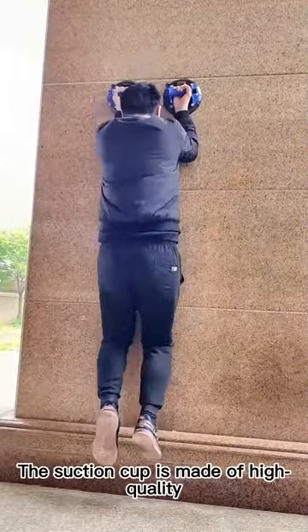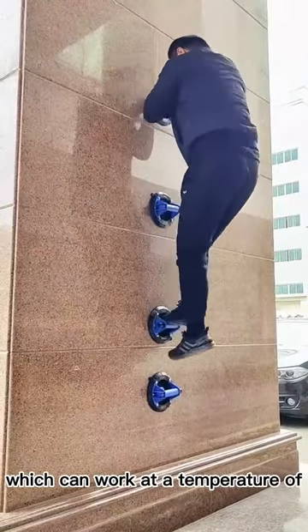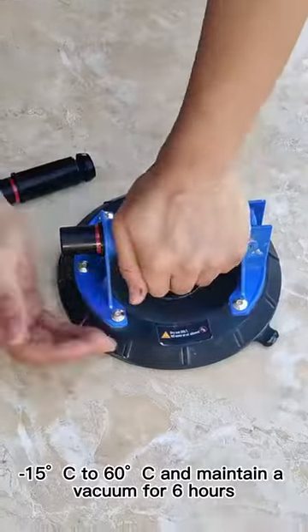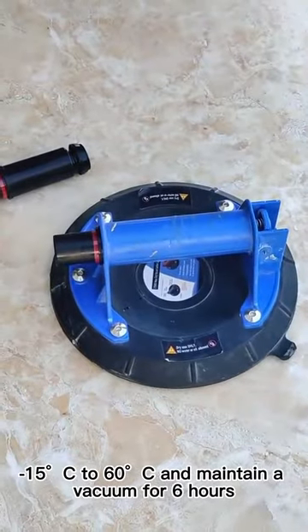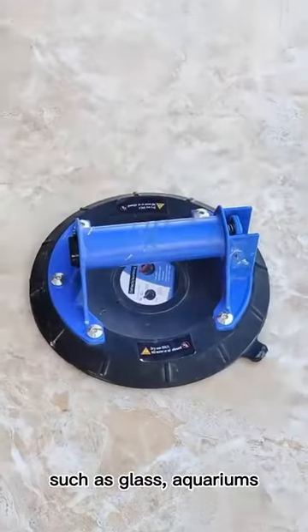The suction cup is made of high-quality, high-elastic rubber, which can work at a temperature of minus 15°C to 60°C and maintain a vacuum for six hours.